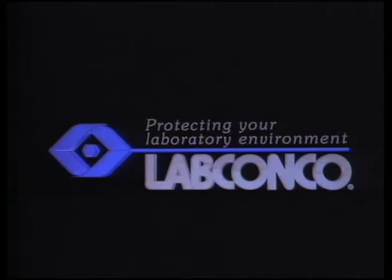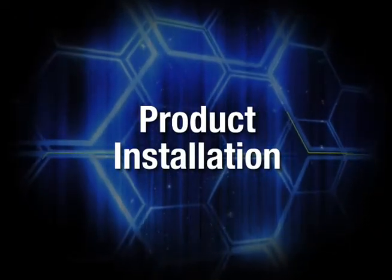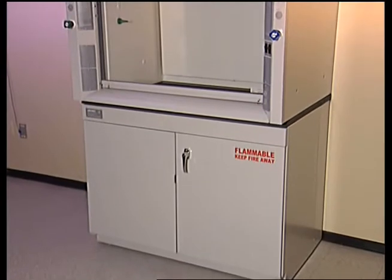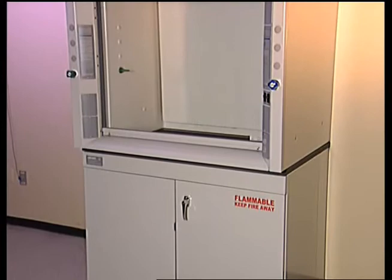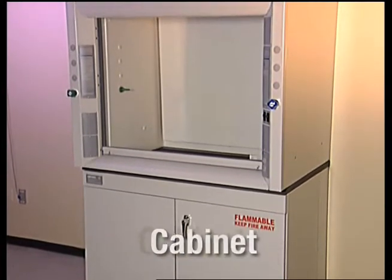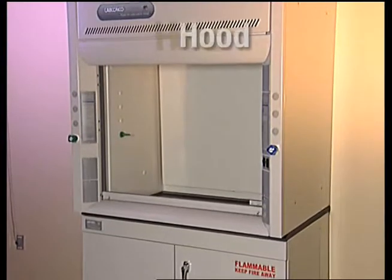LabConco — manufacturing quality laboratory equipment since 1925. Your LabConco products have been shipped to you assembled and ready for connection to services and ductwork. This video covers installation of the Protector Solvent Storage Cabinet with molded epoxy work surface and the Protector Premier Laboratory hood.